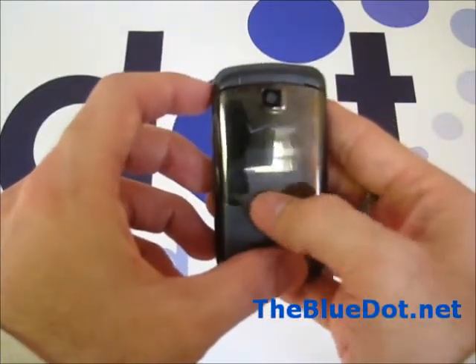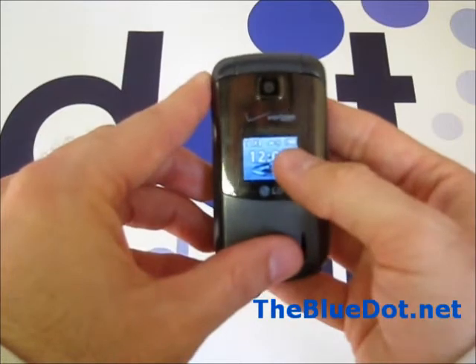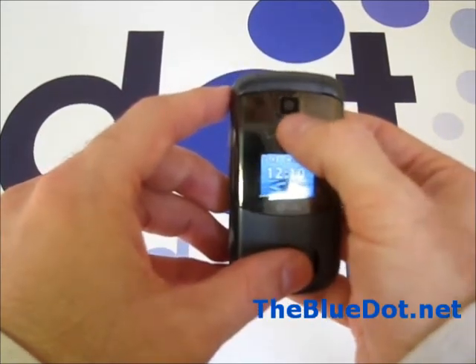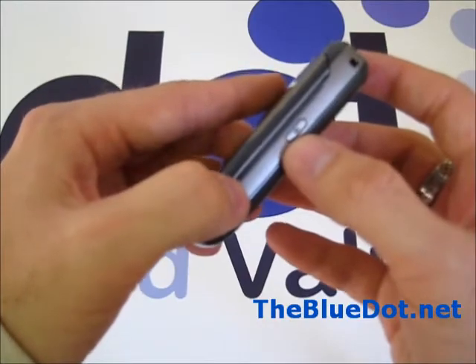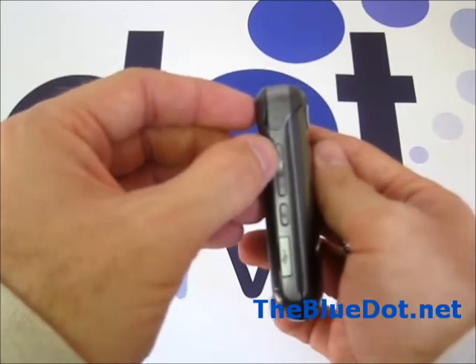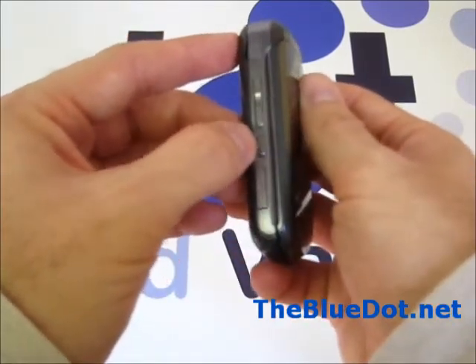The hinge kind of snaps into place pretty quickly and easily. Here we have the full-color display with the time, battery life, signal strength, and stuff like that. Up here is the one megapixel camera. On the right-hand side here, we have the camera button, and over here we have the headphone jack, volume controls, and push-to-talk speakerphone options.